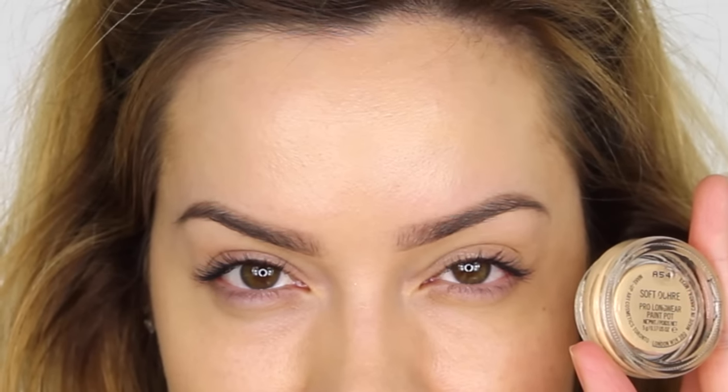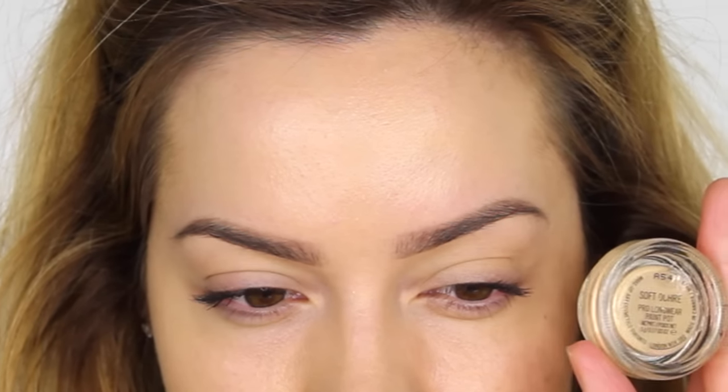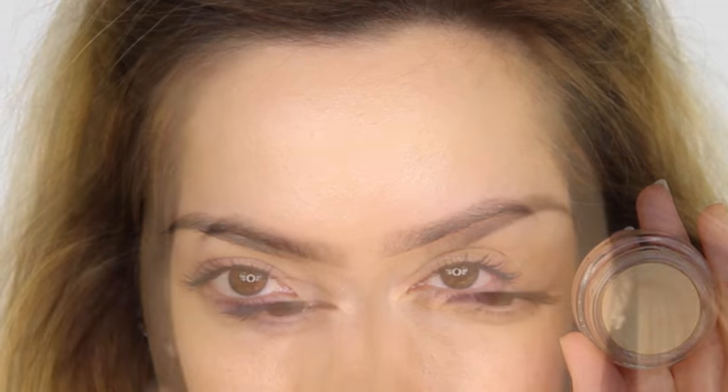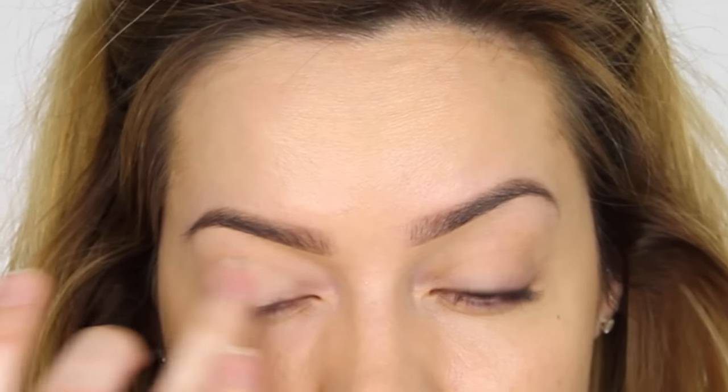The foundation I've got on is the NARS Luminous Weightless Foundation, applied with my new 103 Zoeva Defined Buffer Brush. For the eyes, I'm going to apply a Soft Ochre Paint Pot by MAC — this is going to neutralize the eyelids and also work as a base for our eyeshadow to prevent it from creasing and shifting.